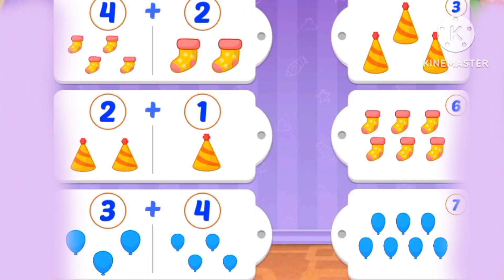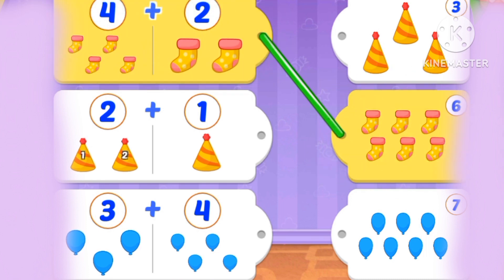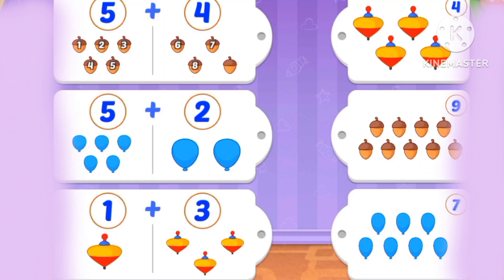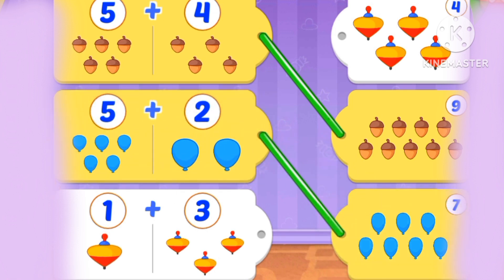What's 4 plus 2? 4, 5, 6. Six socks. 1, 2, 3 coats. 3 plus 4: 3, 4, 5, 6, 7 balloons. 5 plus 4 is 9. 5 plus 2 is 7. 1 plus 3 is 4.